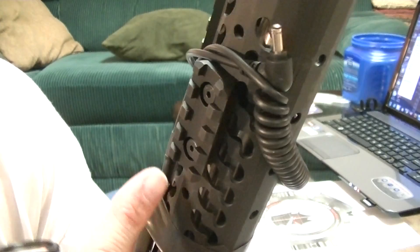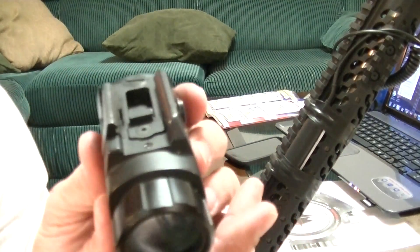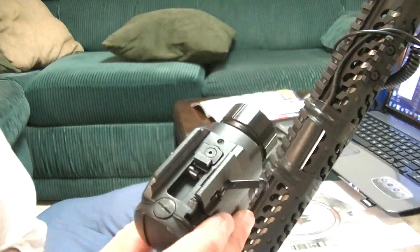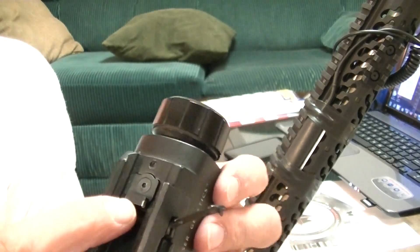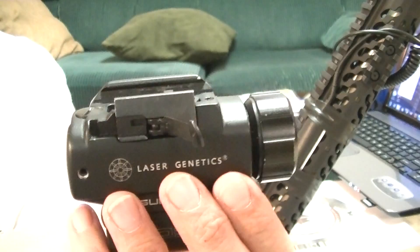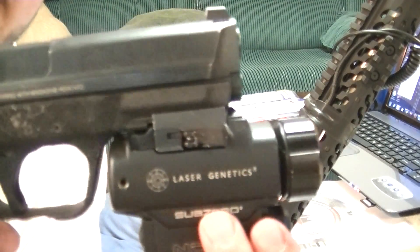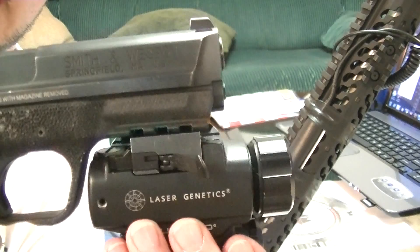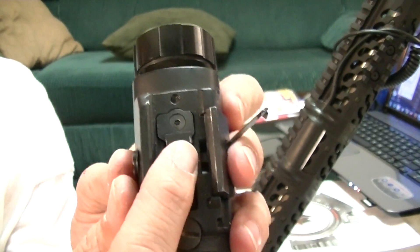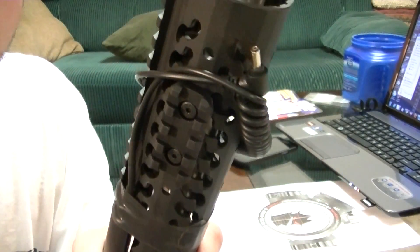I didn't notice this — again, one of those things you never notice until you go out and test and shoot. You can see the rail system here. I praised this clamping system in one of my other videos and I still think it's a good system. You have a removable piece here and another piece that adjusts where it sits on the rail. This narrow section is what's responsible for keeping it from moving down the axis of the barrel when you fire.